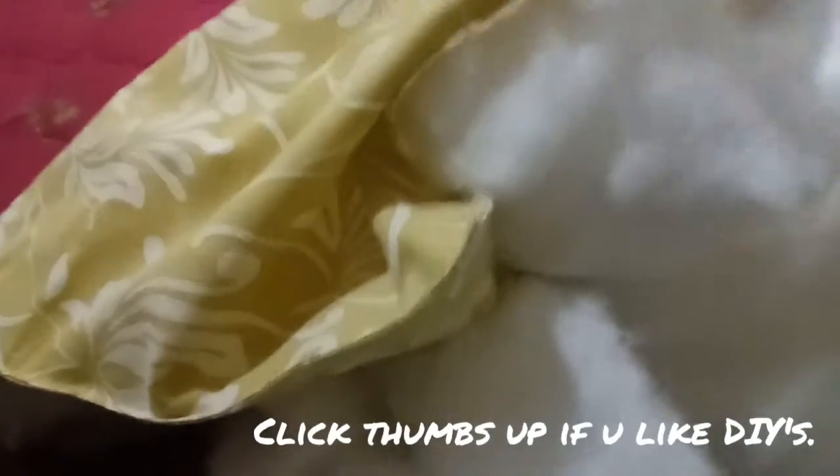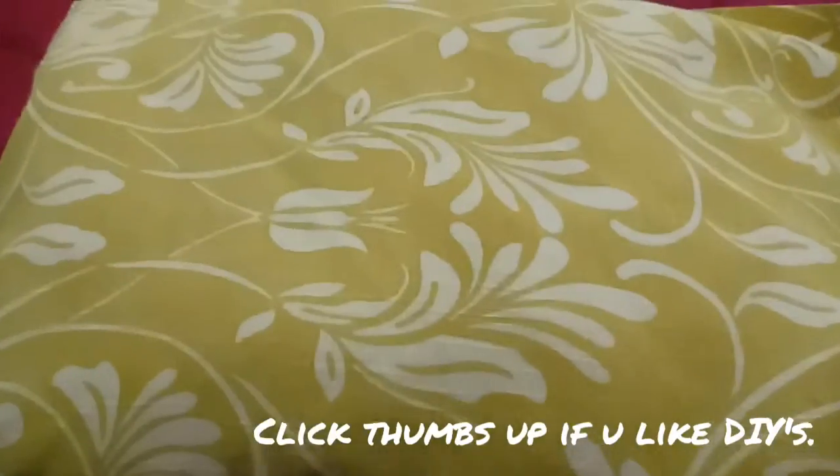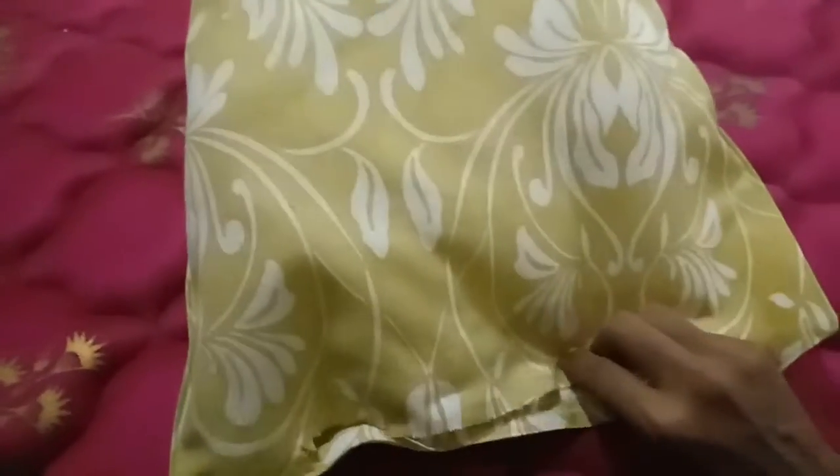And then, all you need to do is stuff it with some cushion filling. Now that the cushion is fully stuffed, you can put in how much filling you want, as much or as little as you would like. And now that the cushion is stuffed, all you need to do is glue down the edges.